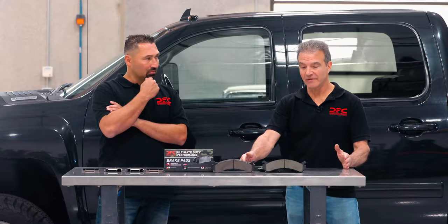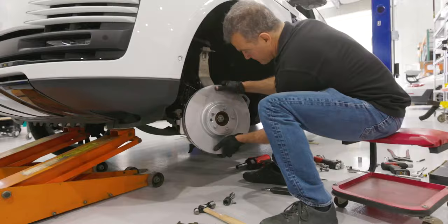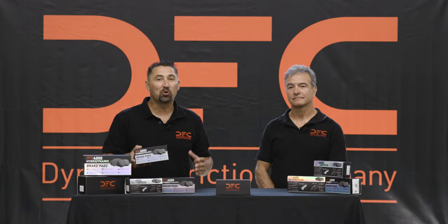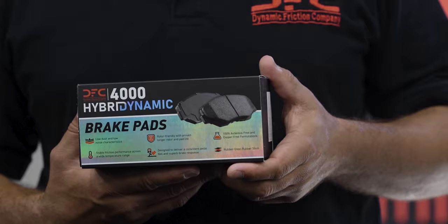Look! Unbelievable! Hey everybody! Welcome back to another video of DFC Products. Today with us is Dino Crescentini — he's our parts guy. I'm the sales guy, Dan. We're going to talk to you about something so groundbreaking: our new DFC 4000 Hybrid Dynamic Pads.